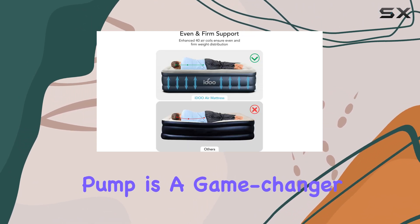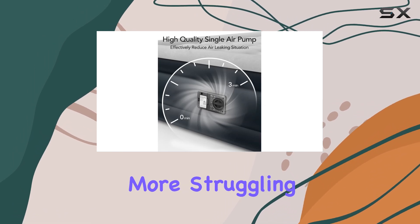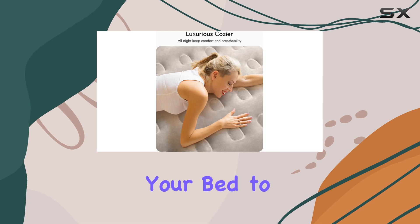The built-in pump is a game-changer, making inflation and deflation a breeze. No more struggling with manual pumps or waiting forever for your bed to be ready.